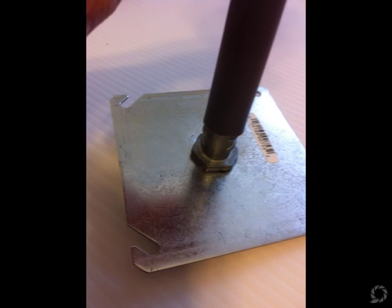Then you put the pathway light into the top of the electrical connector. I use a little soap to help it slide on, but it's a really tight fit so it doesn't require glue or anything.